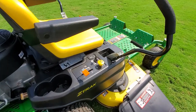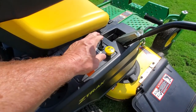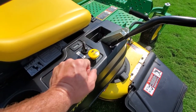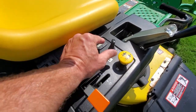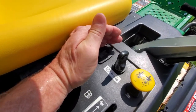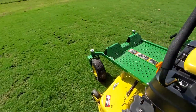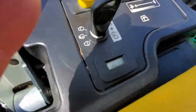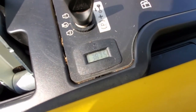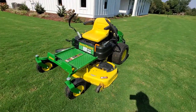The controls are really easy to operate. You've got your throttle here — slow and fast. You've got your blade engagement here; you pull it up to engage the blades and push it down to disengage. Here's your hour meter. If I turn that on — 387.5 hours. So it's been a really good mower with close to 400 hours on it and I have no complaints.